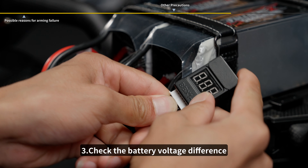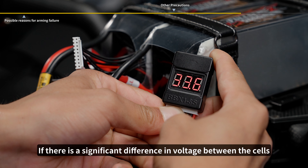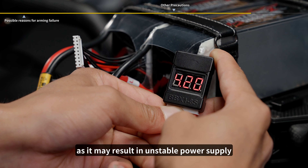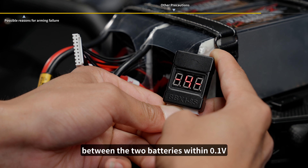3. Check the battery voltage difference. If there is a significant difference in voltage between the cells, it is not recommended to use that battery for flight, as it may result in unstable power supply. It is advisable to keep the voltage difference between the two batteries within 0.1 volt.